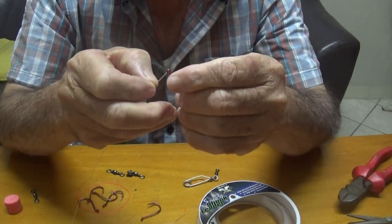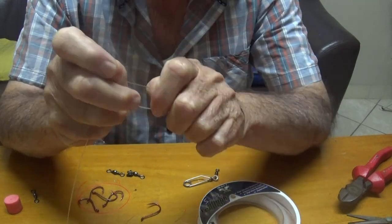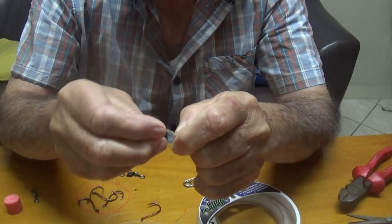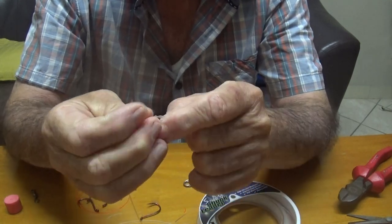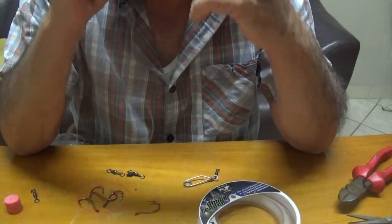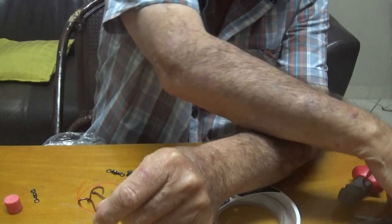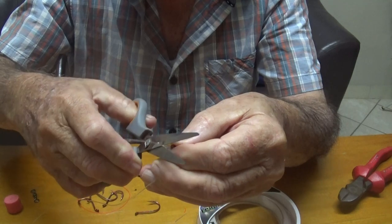The first hook we're going to tie on using a uni knot. On the fluorocarbon you've got to go 4 times through the knot because it slips. Just work it and then pull it up tight. There — that's your first hook tied on. We're just going to cut off the tag end like so.